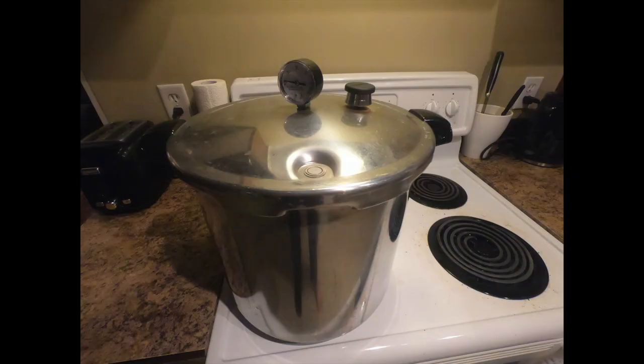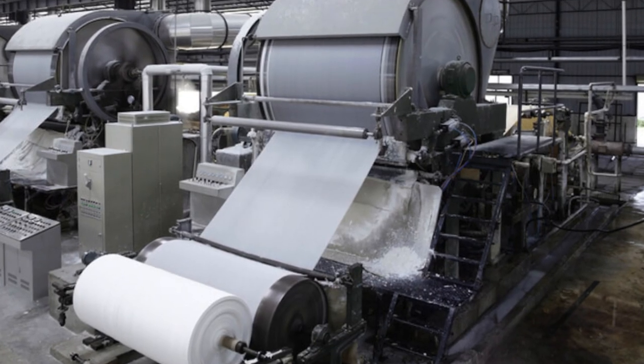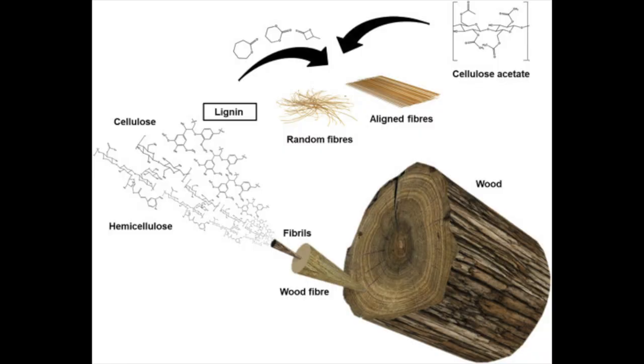Growing on newspaper is very easy and it does not require any extra equipment like a sterilizer, because during the process of making paper all the nutrients that bacteria and mold would typically grow on are removed, and the only substance left are lignin and cellulose which only mycelium really eats.